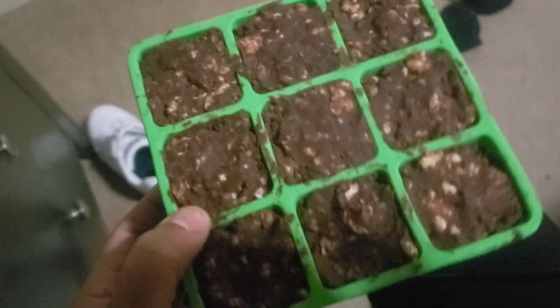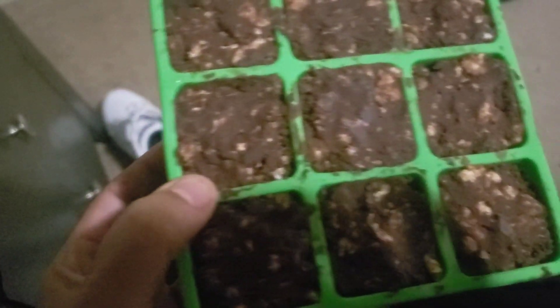This is exactly how they came out. There they go. I'm going to take one out for you. This is exactly how it came out — like this. For your snack.